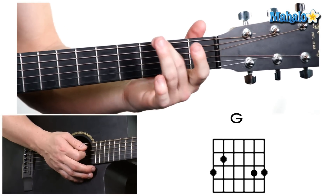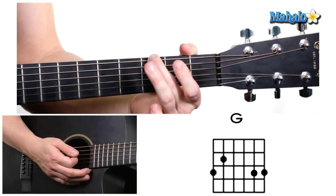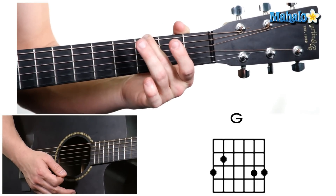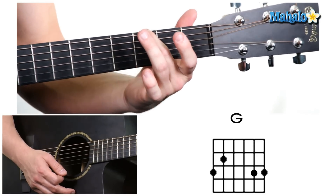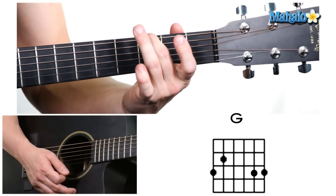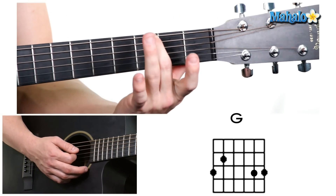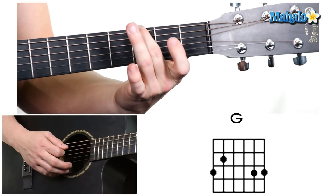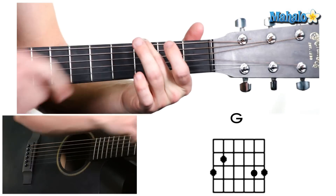We're going to start with our middle finger, which is our second finger, and we're going to put it on the third fret of the low E string. It's going to sound like that, and that is actually the name of the note G — that's going to be our chord as well. By holding that, you're going to make a nice curl, because you don't want to mute the string by holding it flat. Come at a right angle right on the fretboard, third fret.